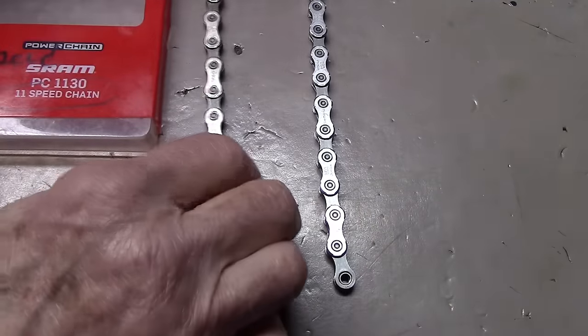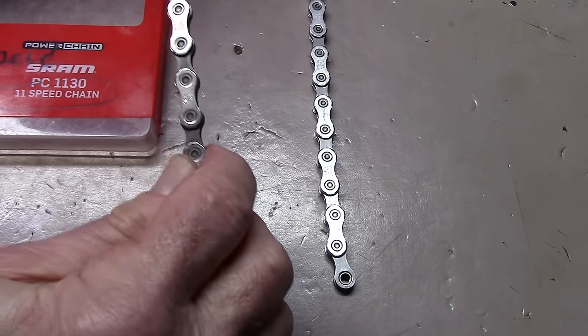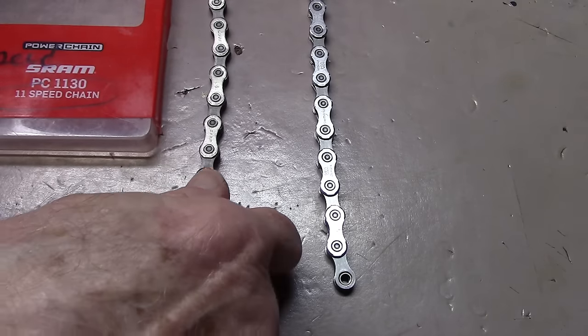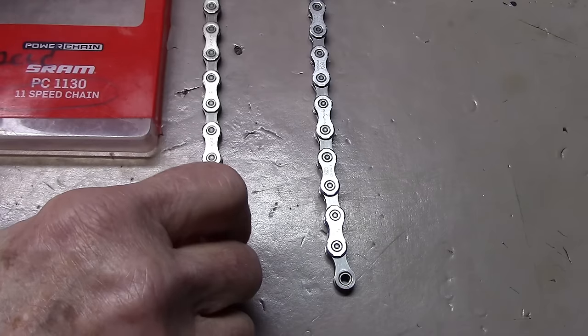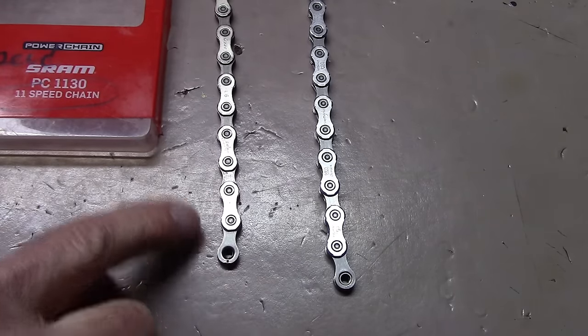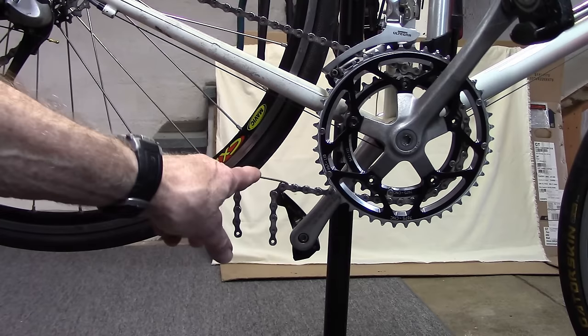In this video we're going to show you some tips using a chain that has writing on both sides and therefore is not directional — you can install it either side facing out. It's an 11-speed SRAM PC 1130 that we'll be using to look at the master links. We've replaced our 11-speed chain and applied our chain hook.